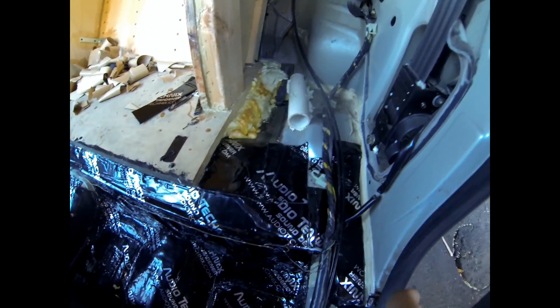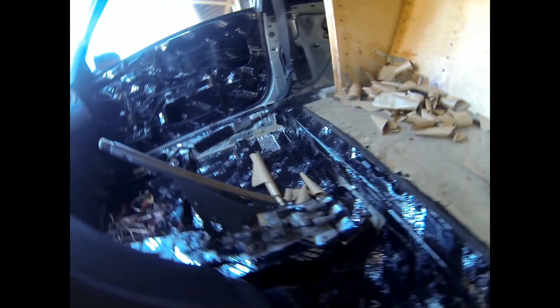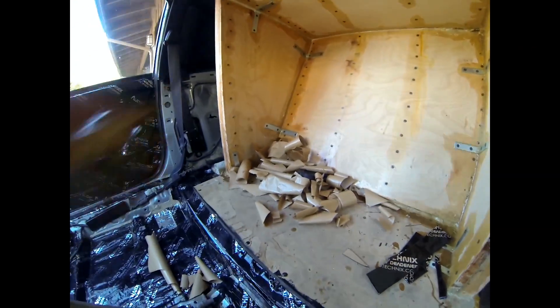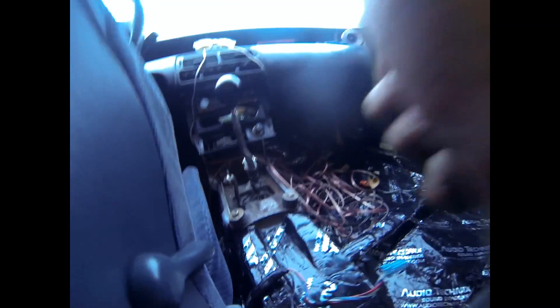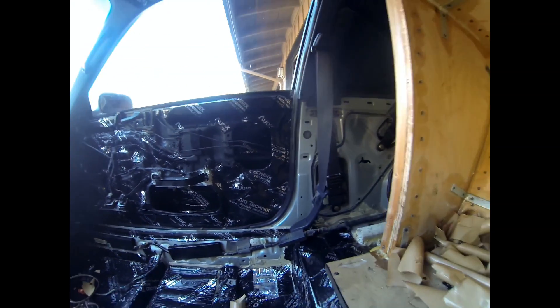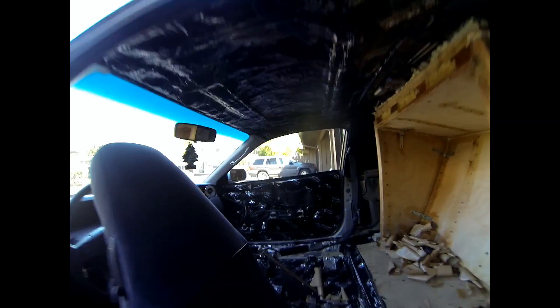Here we are — everything under here is totally done, all up in here on the driver's side. There are all the scraps and garbage. Everything is done: the center console area is done, did the floor over there, finished those side pieces. Pretty much done with sound deadener for now.